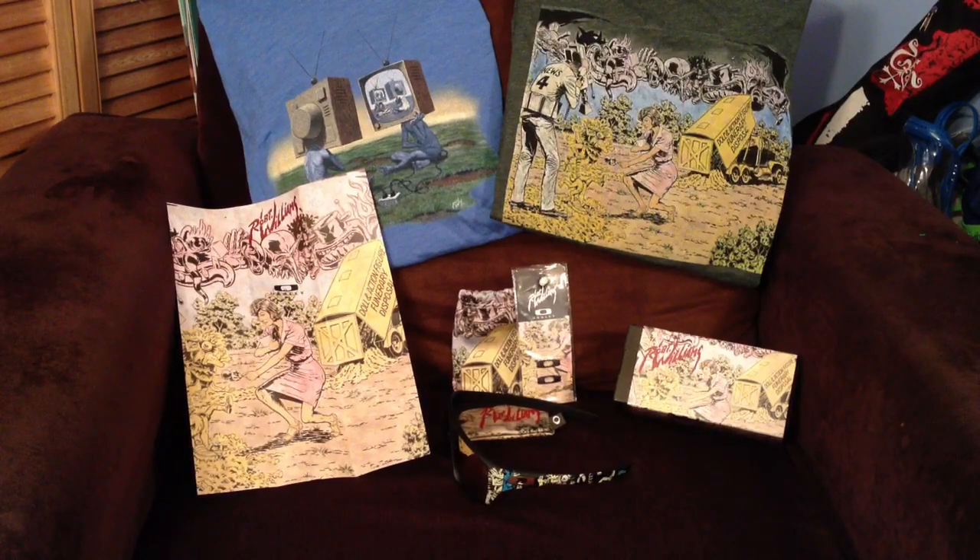Hey guys, I got another video for you today and this is going to be on the Robert Williams Dispatch from Oakley. This is actually Oakley's newest offering in their Artist Series line, and it had been some time since Oakley had released a new Artist Series pair. There was a lot of speculation as far as what that was going to be — a lot of people were saying it might have been a Fuel Cell, or a Batwolf since the popularity of that model kind of grew. So everybody was pretty surprised when they released this one in the Dispatch model.